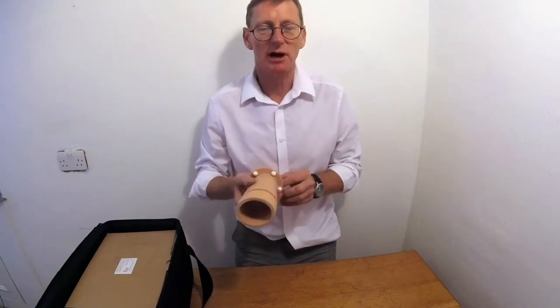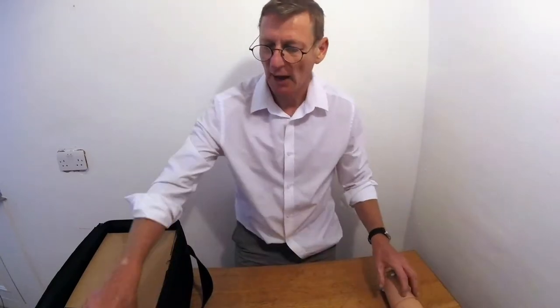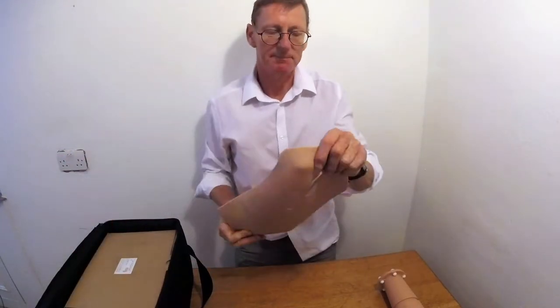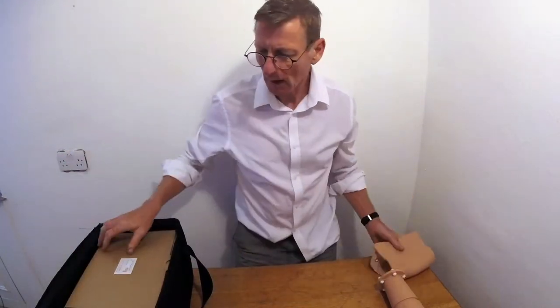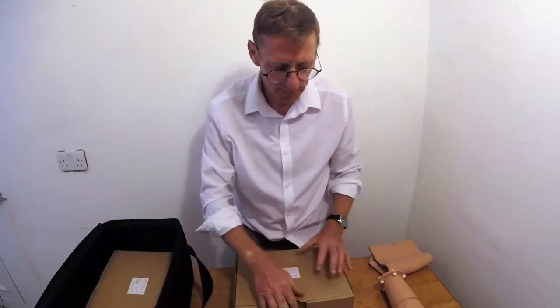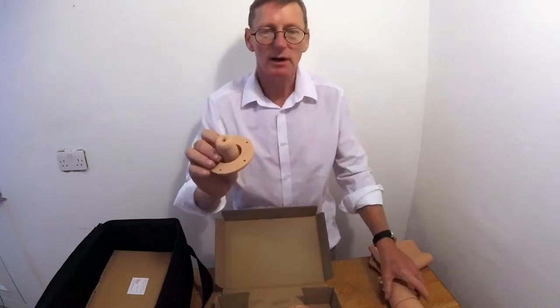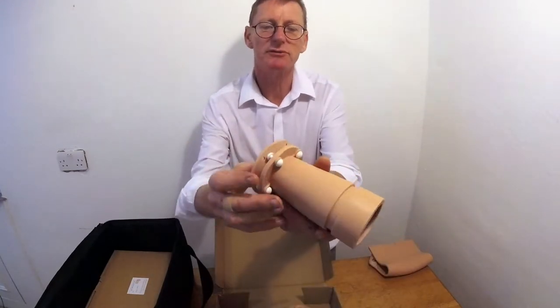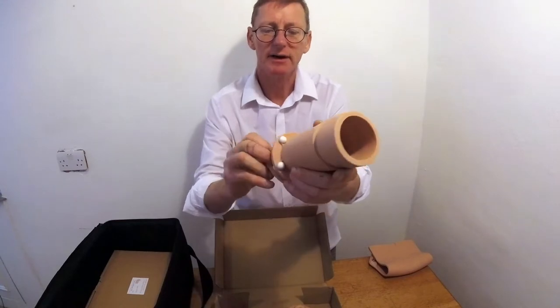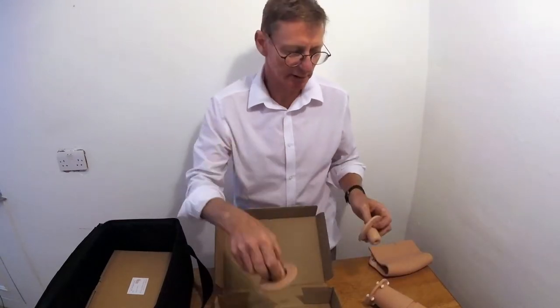A reusable vagina that fits into this module, and a perineum. These are the cervixes. This is the elective cerclage module and it fits over the end of the reusable vagina, and will last at least 20 sutures before it has to be replaced with another one.